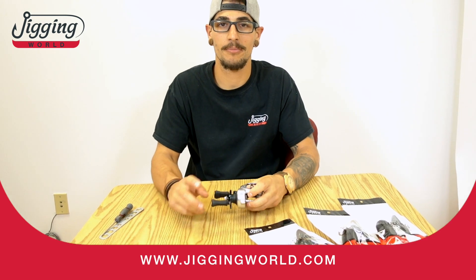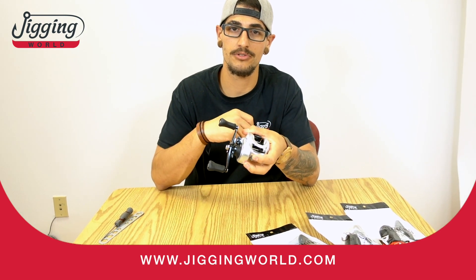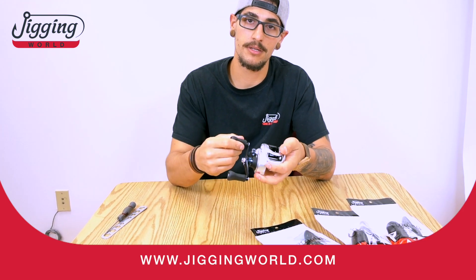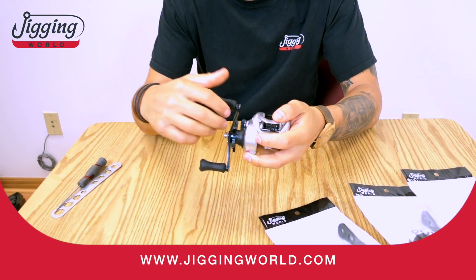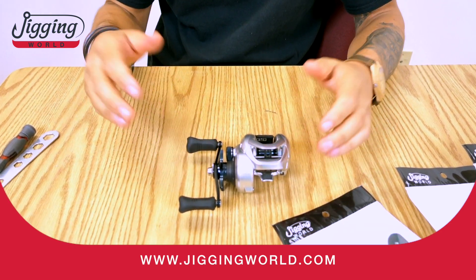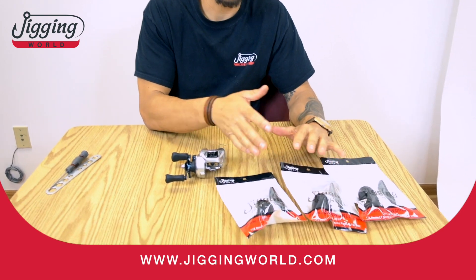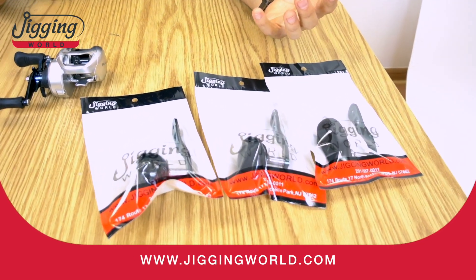How you doing guys? Today we're going to talk about our power handles for the Shimano Tranx. As you know, if you have the low gear model it doesn't come with a power handle — it comes with the paddles. So I'll show you some options for power handles and why we use them. Our power handles fit both the new and old Shimano Tranx reels.